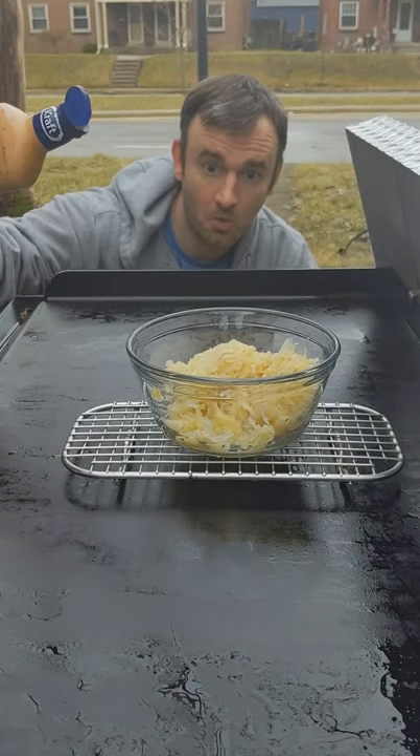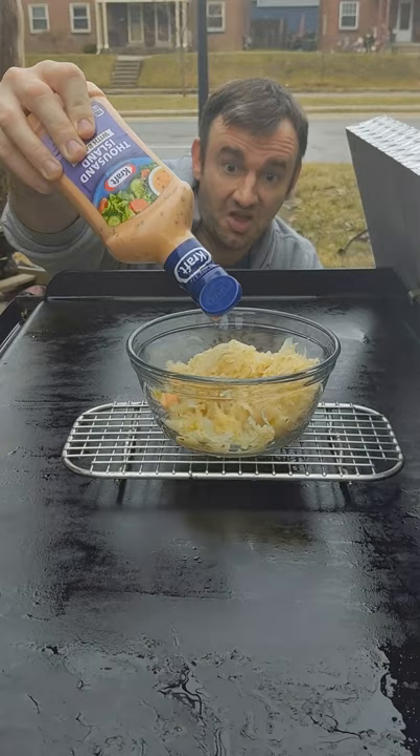The greatest grilled deli sandwich of all time and the winner of season two of American Idol — we are making Reubens.